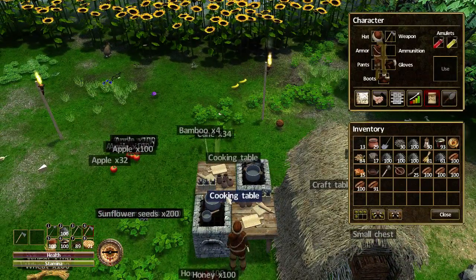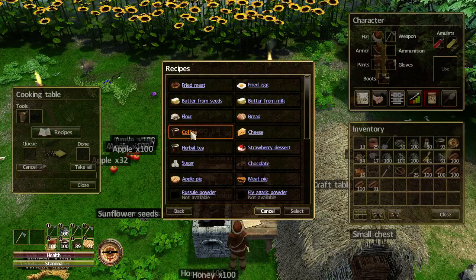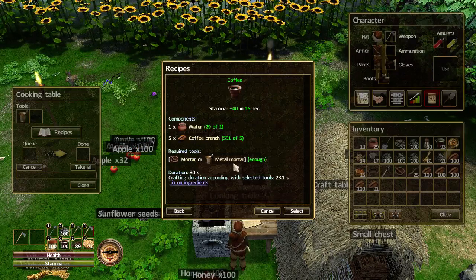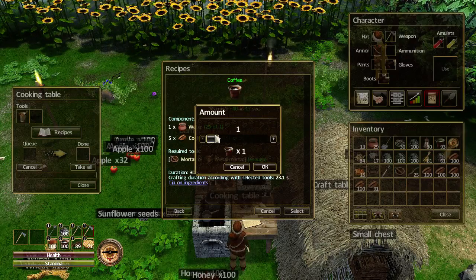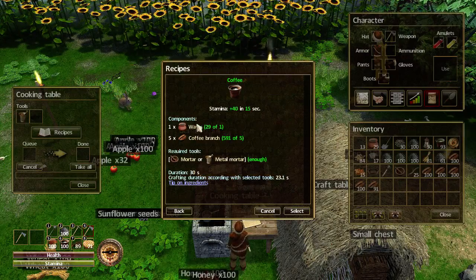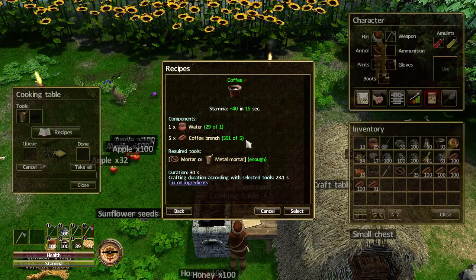So to make a hundred coffee I believe we need five hundred coffee branches. Let's go to cooking, recipes, and there's a good old coffee. You can never have enough coffee. Let's select that. Oh wait a minute, what am I missing here? Ah, water — I need water. I've got enough beans and coffee branches. Let's grab a hundred water.